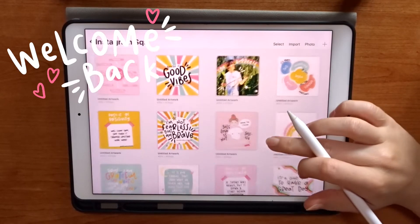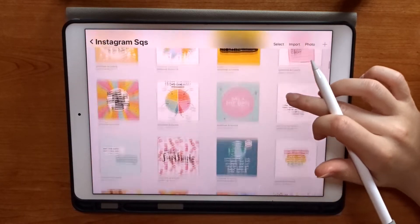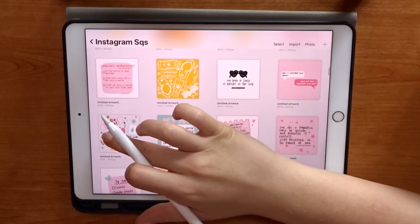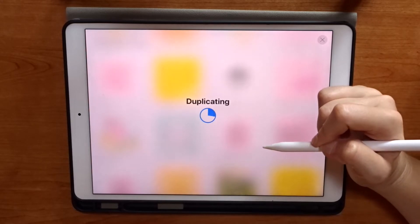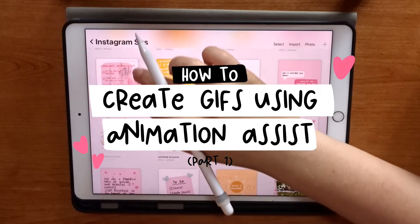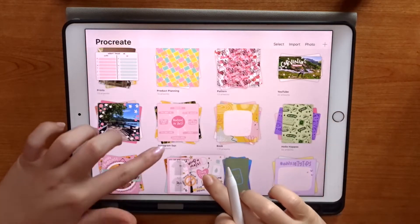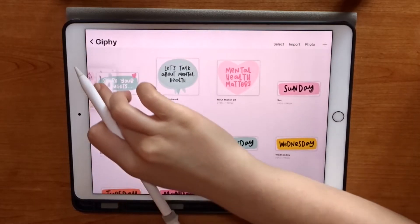Hello everybody and welcome back to my channel for another Procreate tutorial. This week's tutorial is highly anticipated and one that you guys have requested a lot. I'm going to be giving you an introduction to the animation assist tool in Procreate and showing you how to make very simple GIFs. I'm definitely going to do more than one GIF tutorial because this is something you can make really simple or really complicated, but let's start simple.